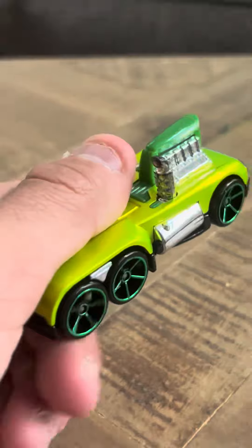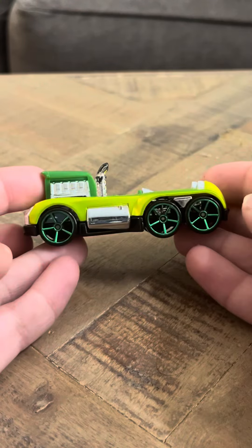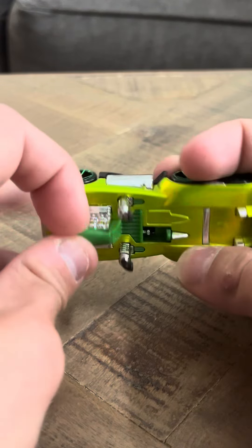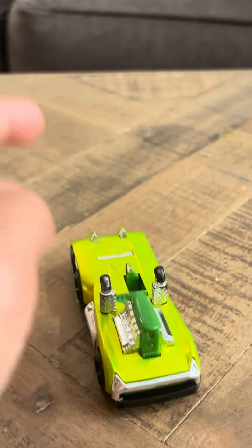But it's a holiday hot rod — it's a nice looking car. It does have a big spoiler here. Overall, it looks pretty good.